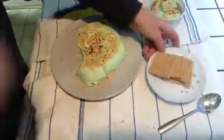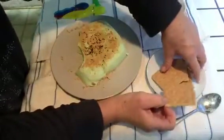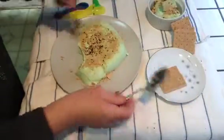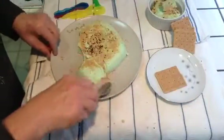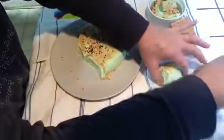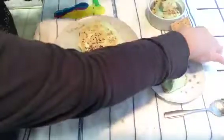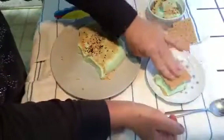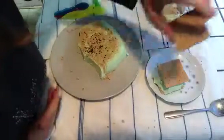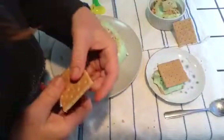And last but not least, this is fun for anybody: a cheesecake crumble sandwich — like an ice cream sandwich.